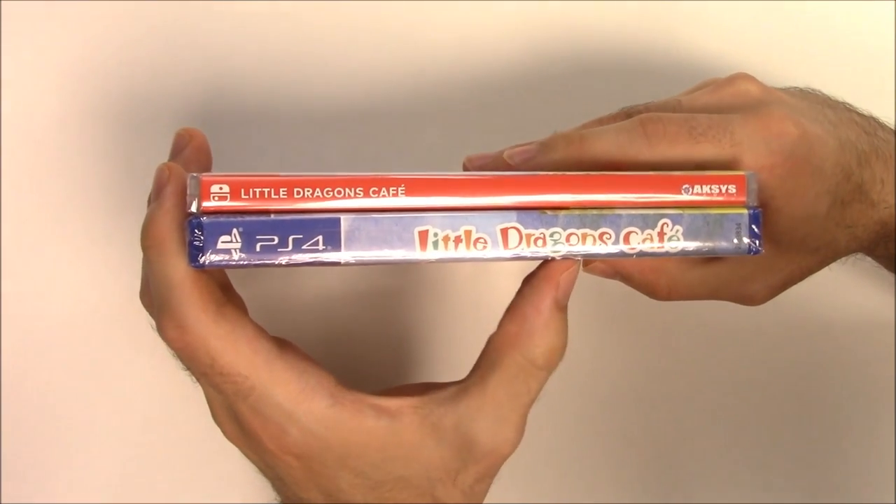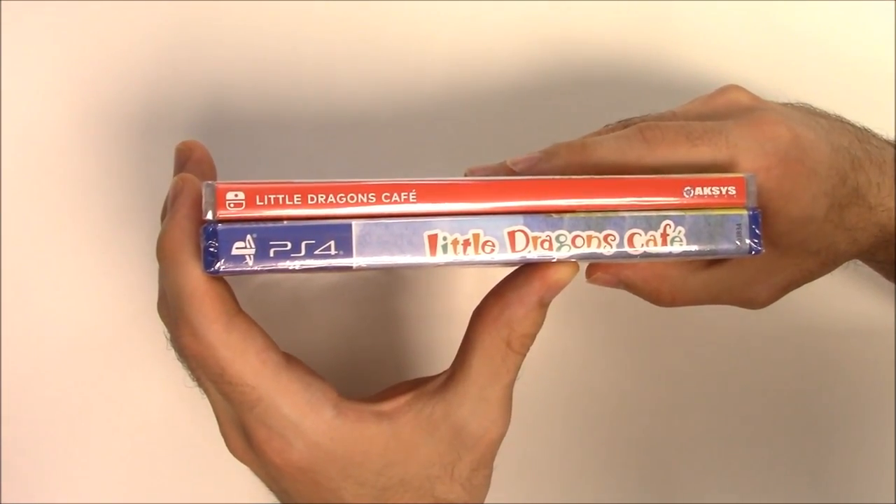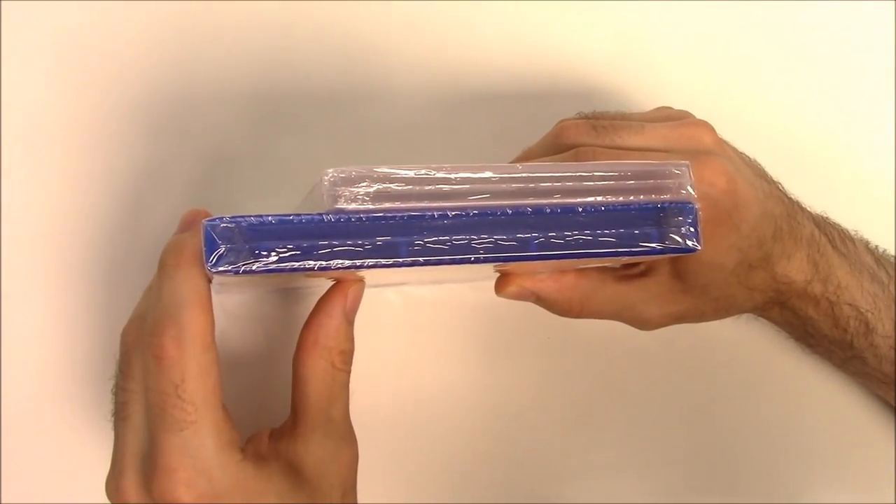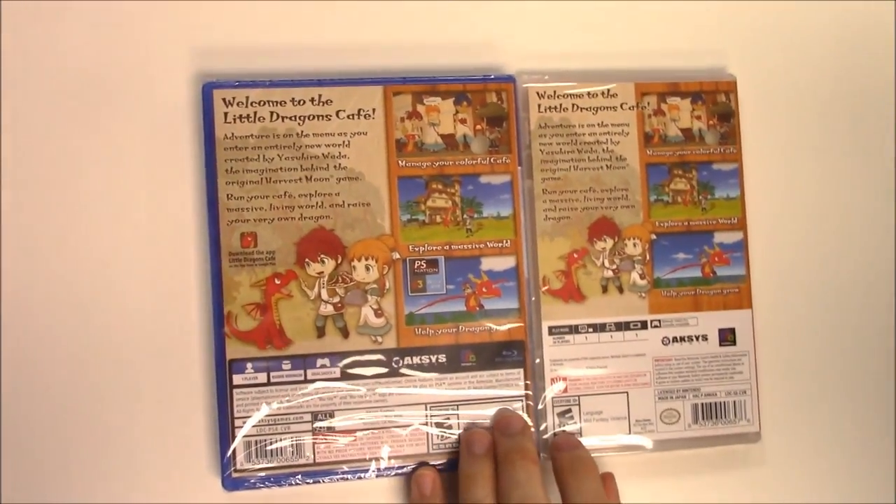Moving on to the spines, we see a red spine on the Nintendo Switch and a continuation of the front cover artwork on the spine of the PS4. On the top we can see that both of these are y-fold copies.